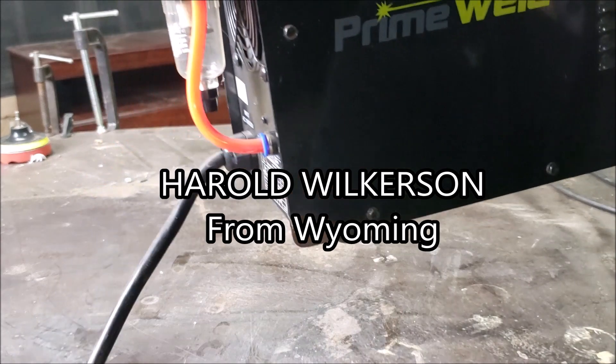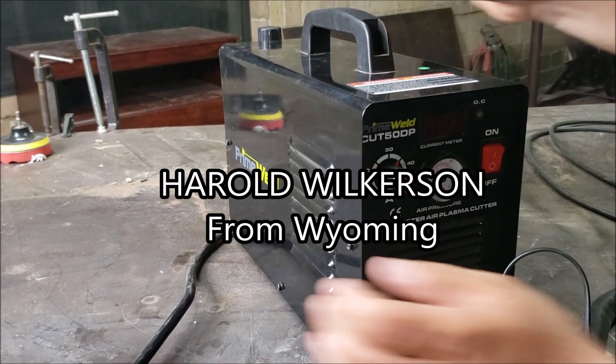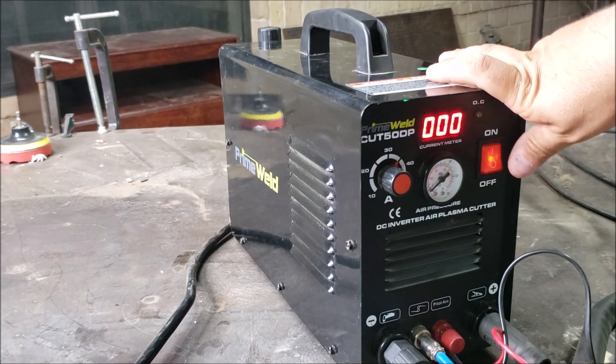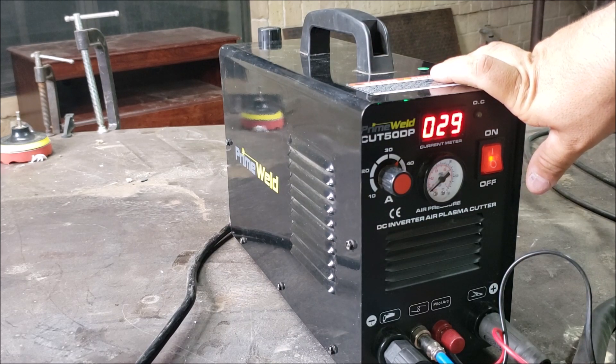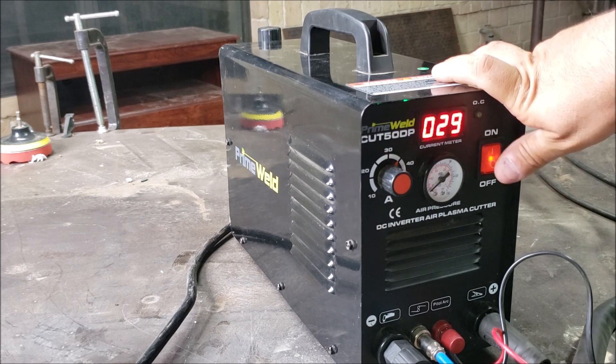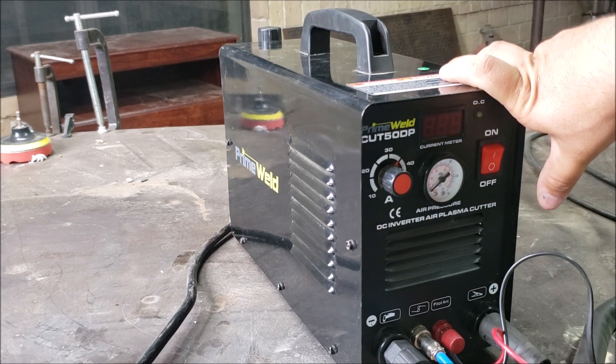All right guys, that's pretty much it. I'm going to go ahead and pack the machine up and send it to Wisconsin or Wyoming — I actually forgot — but somebody was lucky and won it. Stick around for other giveaways and see you on the next video. Bye!